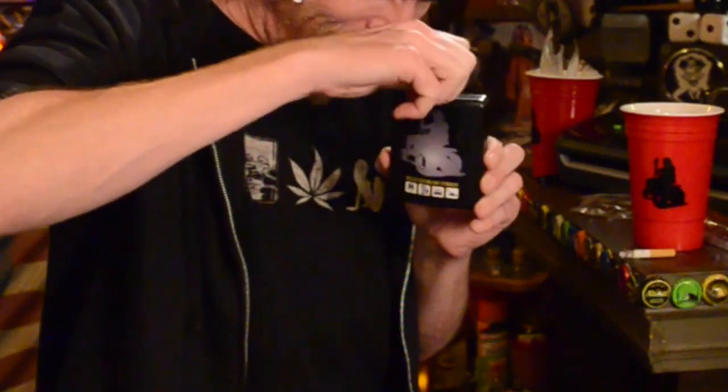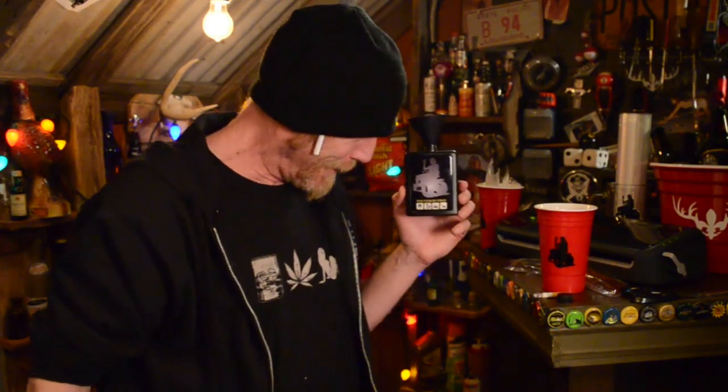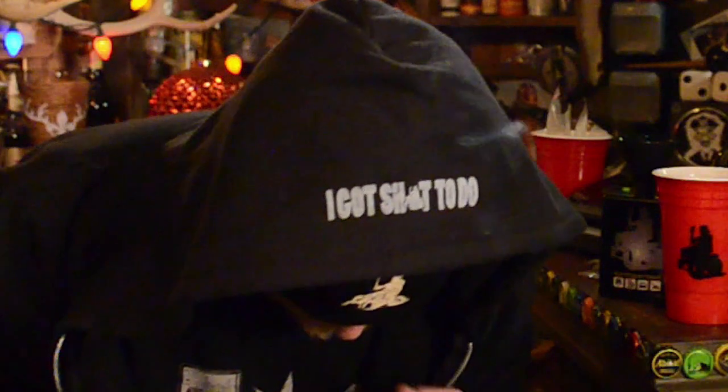If you don't feel like building shit, I got the perfect fucking stealthy standby flask for you right here. Holds five ounces. Quietly sneaks through any metal detector you go through. Comes with a funnel! Right now you can get the flask and a bunch of other shit on discount with the holiday sale. Every order comes with a free sticker. Like this brand new hoodie - flip it up and you're in 'I got shit to do' mode.